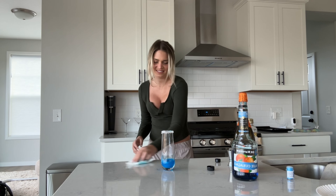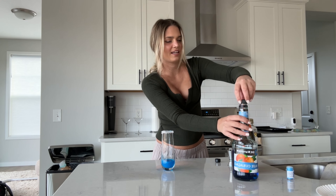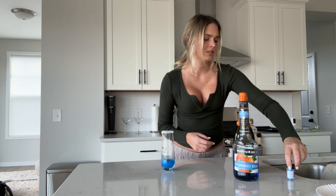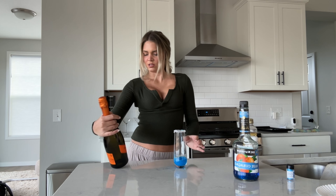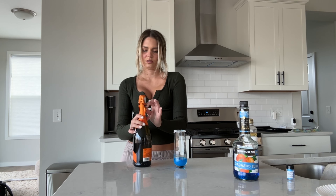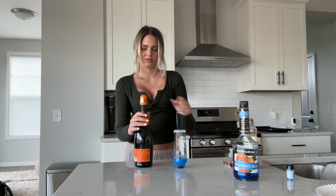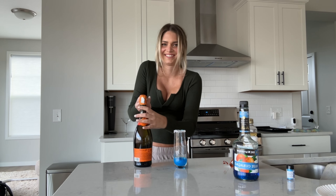That's pretty. I have a bottle of Prosecco. I hate popping champagne bottles. I think it's so scary. I hope this one doesn't explode, I hope this one doesn't move.